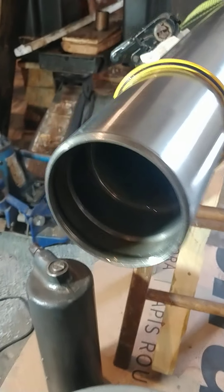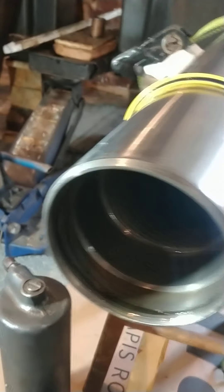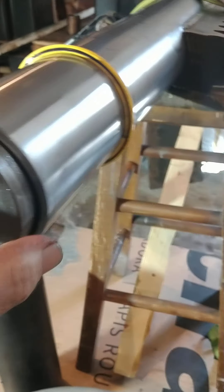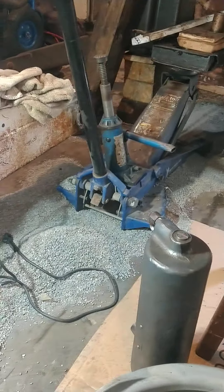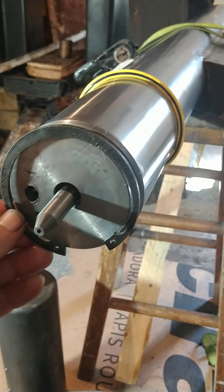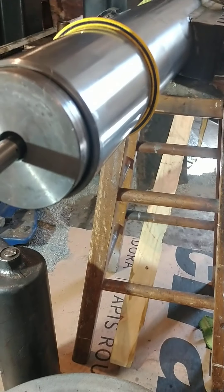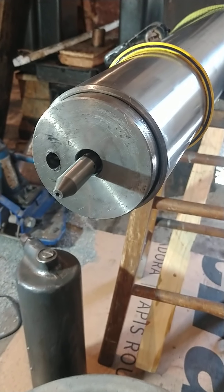The big problem was how to get the tube apart — the end caps — because these were jammed in here the whole way and held in place by a couple of snap rings. One was easy to remove, but the other was jammed inside and we could not get it out. We didn't know how it came apart.